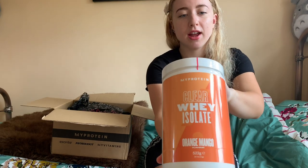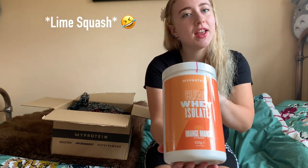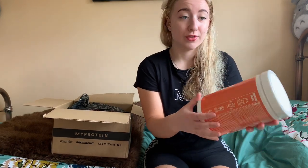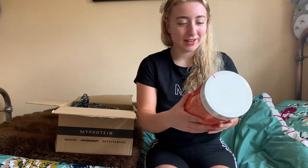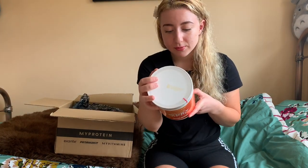I also have this one in mojito flavor, which tastes like lime juice, and I believe this one tastes like orange squash. I like all those flavors so hopefully this is really nice. This is the one that was most reviewed and hyped with loads of stars — it's like the classic one. I believe it has 20 grams of protein per scoop, so we'll be using that.